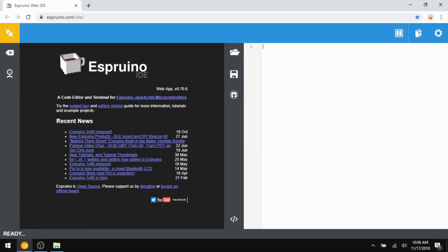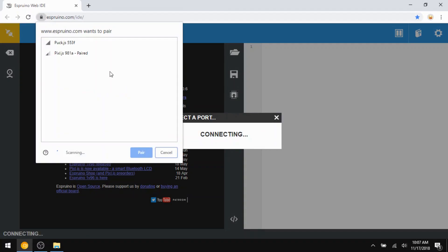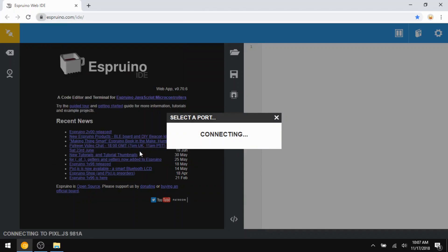For networking, the board is equipped with Bluetooth Low Energy, provided by that NRF52 chip. This is useful for communicating with other nearby devices, and in fact you program the Pixel wirelessly using this Bluetooth interface.